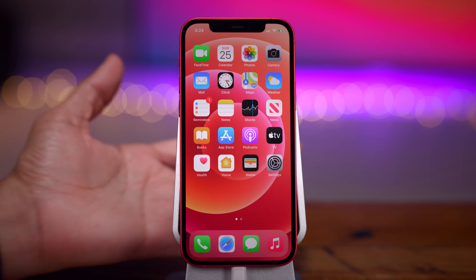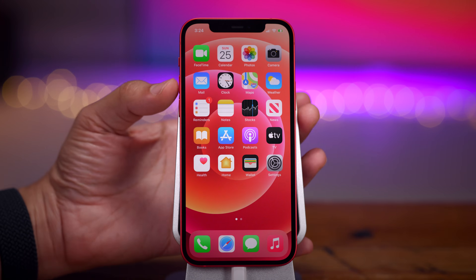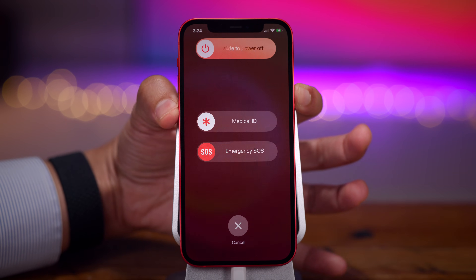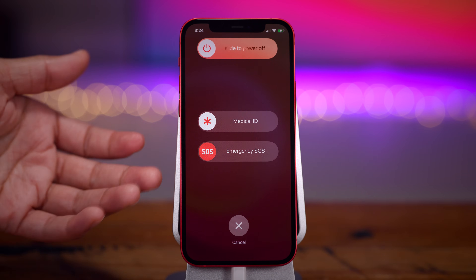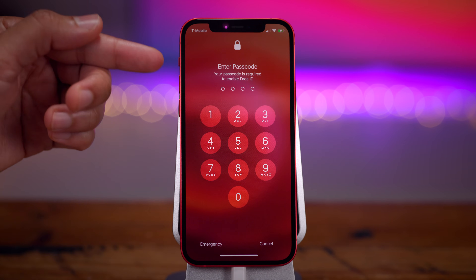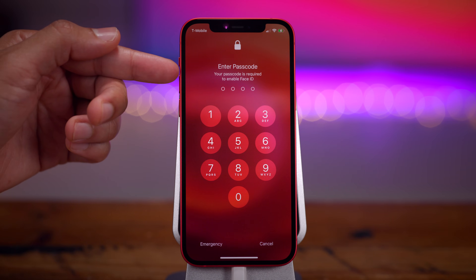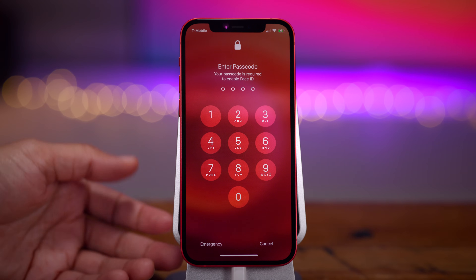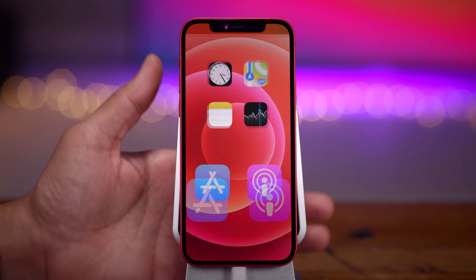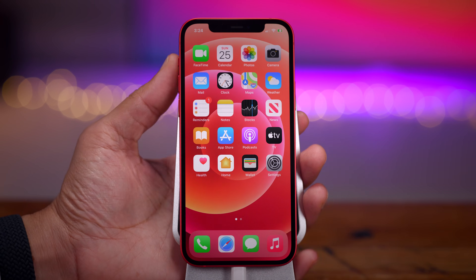Let's talk about how to temporarily disable Face ID on iPhone 12. There may be some circumstances where you want to do that to prevent people from unlocking your device. Press and hold either of the volume buttons and the side button, and this screen will appear. Once you hit Cancel, notice what it says: your passcode is required to enable Face ID. So you won't be able to use Face ID until your passcode is used to authenticate first.